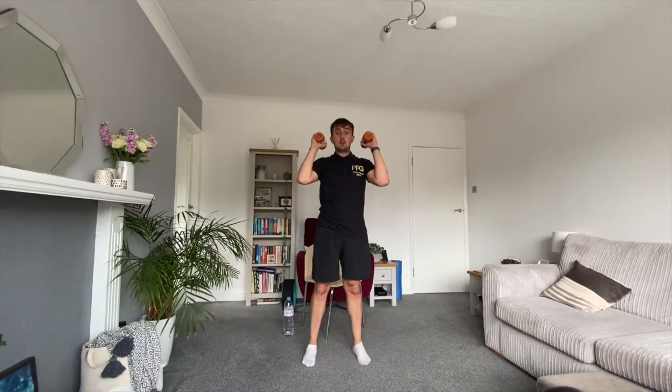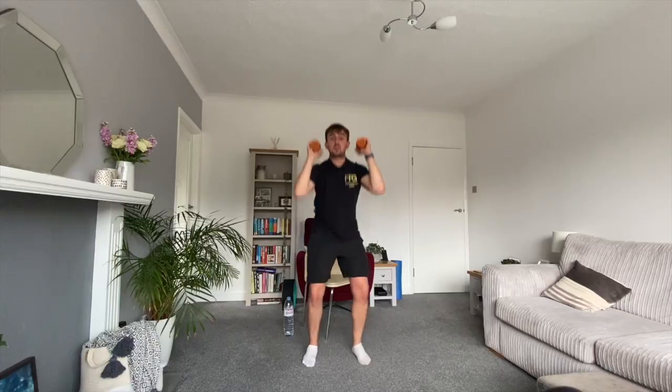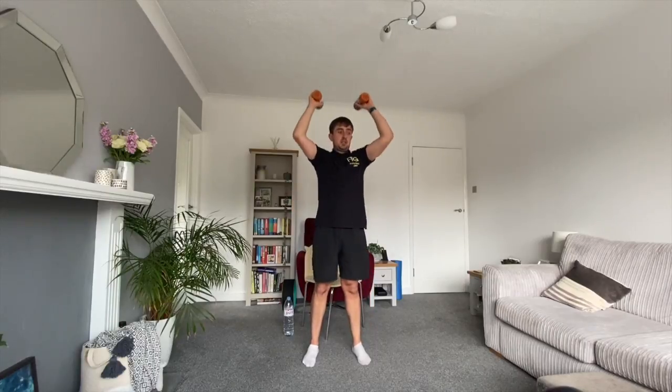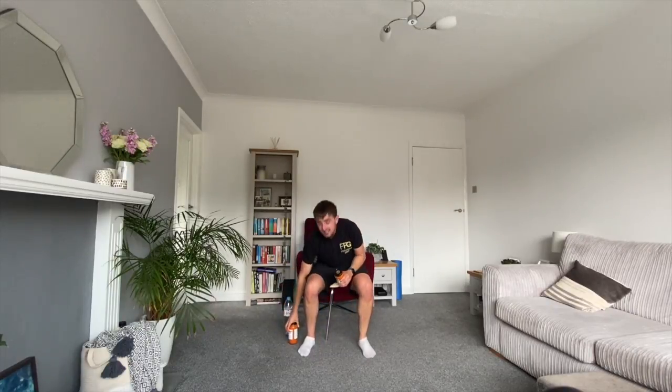For our shoulder press — similar to what we just did — I'm going to bend the knees and drive up. Bend the knees, push into the ground, drive up. I'm pushing into the ground and as a result of the power and explosiveness, my arms are extending overhead. My body is helping me move these weights — it's not just my arms. It's dynamic now, not strict. You might find it gets you more out of breath, and if that's the case, you're doing it right.